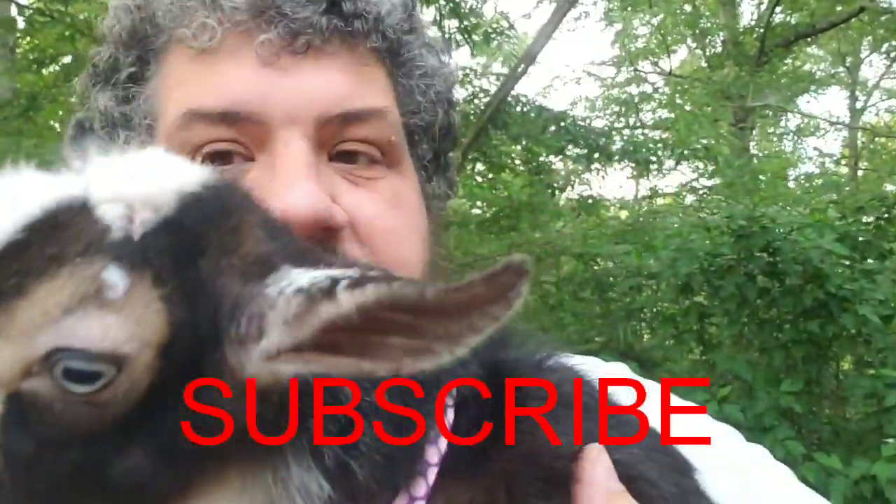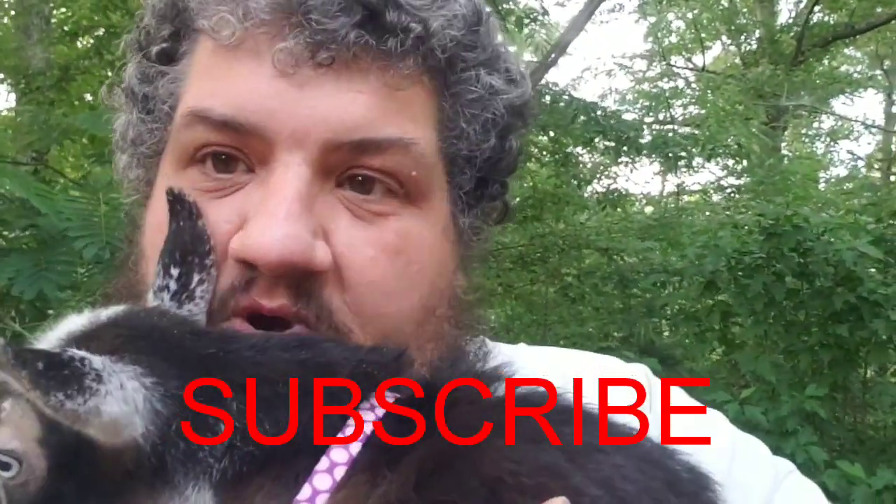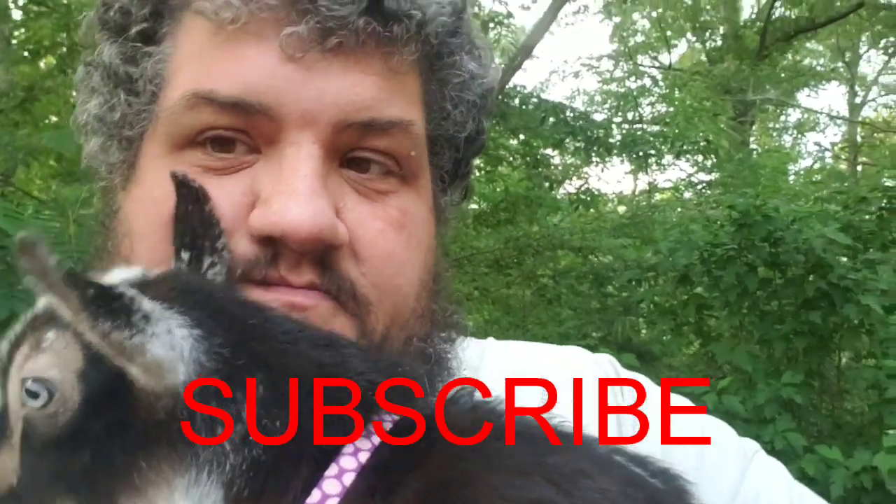Thank you for watching our video. If you haven't already, please be sure to subscribe. JoJo would really appreciate it.